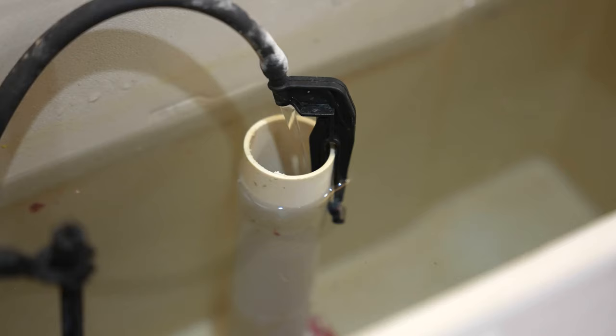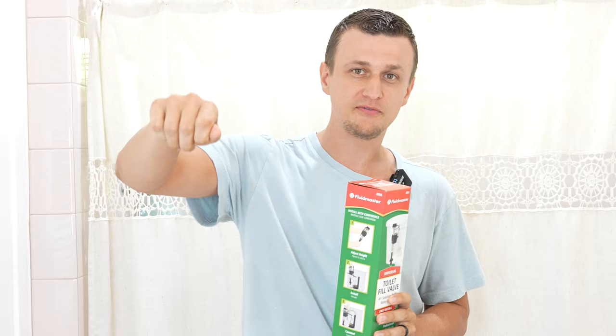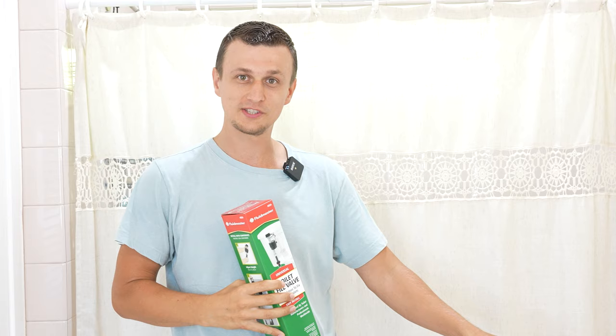So it looks like I'll also be showing you how to replace the fill valve. I got this from Walmart for about 11 bucks — it's a universal fill valve and you can get these just about anywhere: Target, Lowe's, Home Depot, Ace, or just order one on Amazon. This thing fits just about any toilet. One thing I forgot to mention is when this started happening, another thing that started happening is whenever we turned on a faucet anywhere else — like in the kitchen or in a different bathroom — this toilet would start to whistle. That's a dead giveaway that that valve is starting to leak by and you need to replace it.